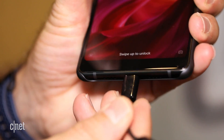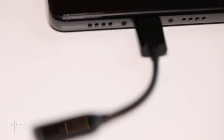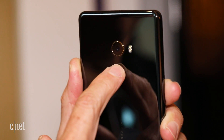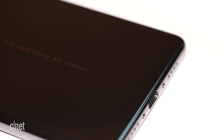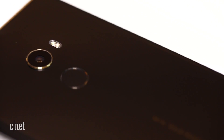Like the latest iPhones, there's no headphone jack, so you get a USB-C to 3.5mm adapter if you want to plug in headphones. There's a fingerprint reader on the back, and while this phone doesn't have a dual-lens camera, it uses Sony's 12-megapixel IMX 386 sensor with optical image stabilization — the same camera that's in Xiaomi's high-end Mi 6 model.